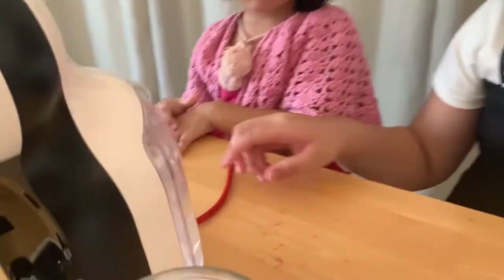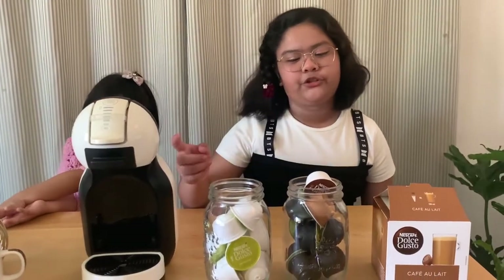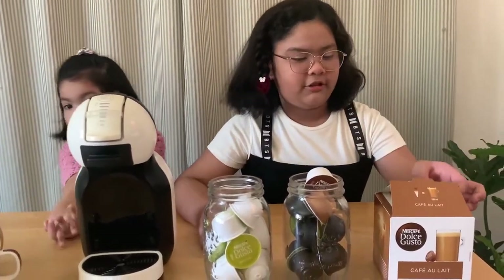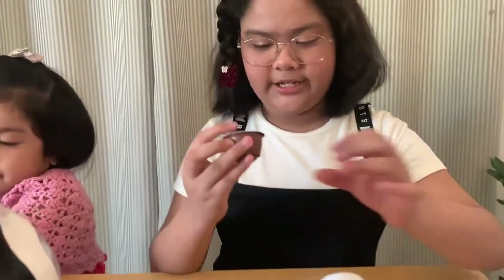So the first step is you have to plug it in and make sure there's water in the back. Next, you have to choose which brand you want — the flavor you want. So we'll be using coffee.